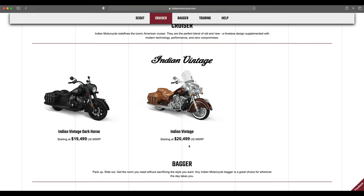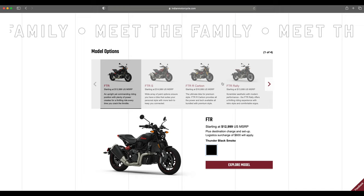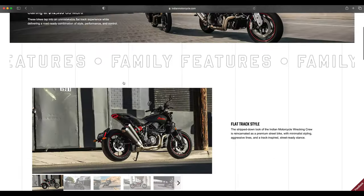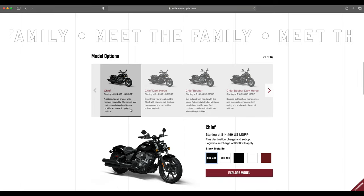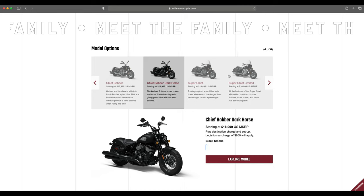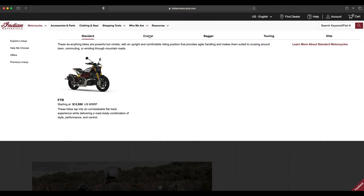Moving on to the FTR for a quick overview since we've already done that video — you have the base model starting at $12,999, then the FTR-S, the FTR Carbon, and the FTR Rally. They show the Carbon on the front page but the base comes in at $12,999. Getting over to the cruisers, we've already covered the Chief for 2022 — white metallic, white smoke, black metallic, black smoke — nothing new there, including the Chief Limited.